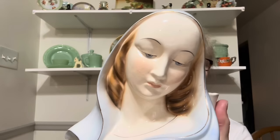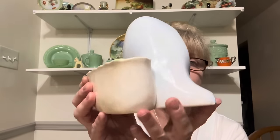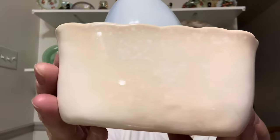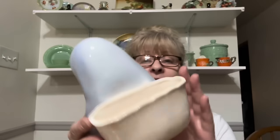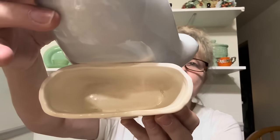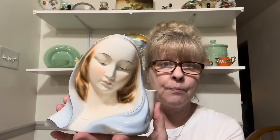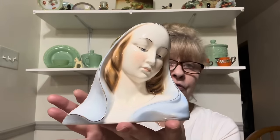I got two gorgeous Virgin Mary pieces. This one is a planter and it is just gorgeous. It does have some discoloration and crazing because it is old. It isn't marked, but I don't know who makes her — it's just beautiful.